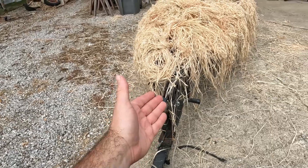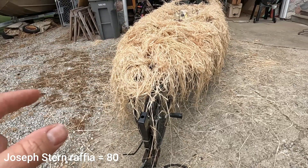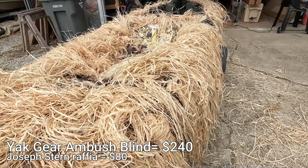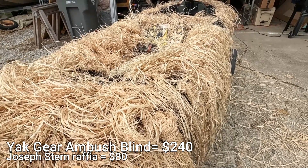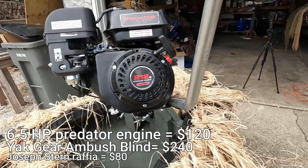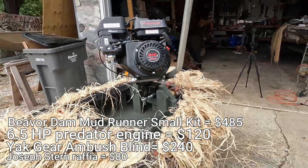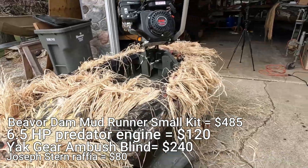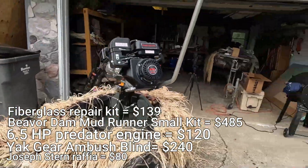This was going to be a budget build, so let me fill you in on all the numbers for the whole thing. Raffia was $80. The blind is $250. Got the boat for free — if you look long enough on Marketplace and do your due diligence, you can find them anywhere from free to $100, $150, $200, $300. The motor was $160, and the kit was $595. The epoxy kit costs $150. So all in, I mean, I could have bought a high-dollar super nice layout boat, or I could do it like this. I think this turned out pretty darn well, and if you're on a budget, it's a good route to go.